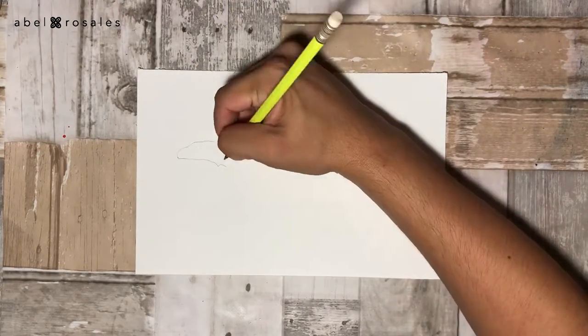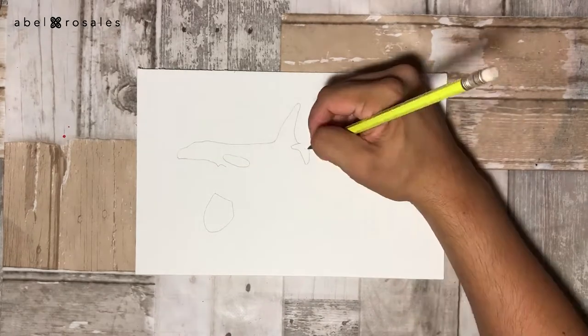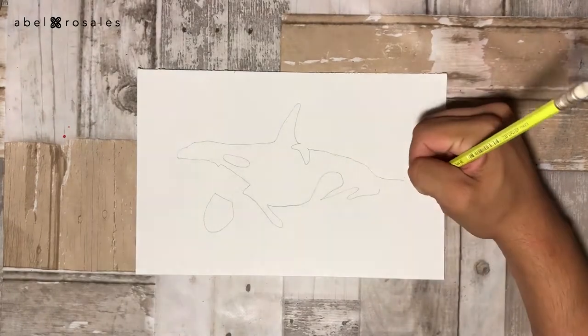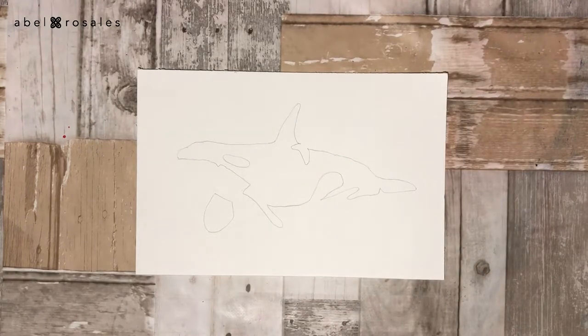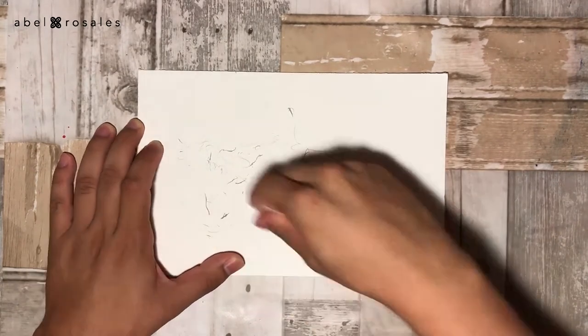To start with this illustration I will draw the silhouette of an orca, and I am using an image from the internet as a guide. Coming up next I will erase the excess pencil.